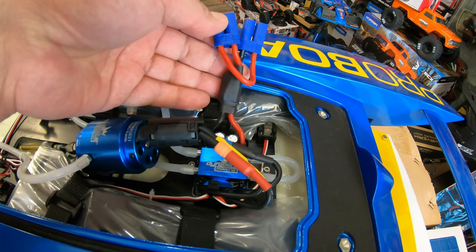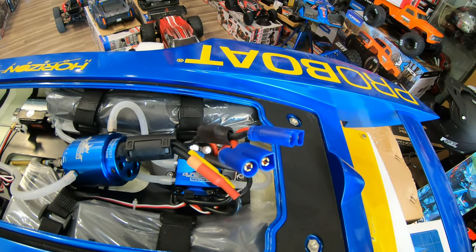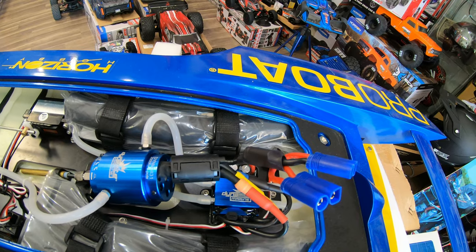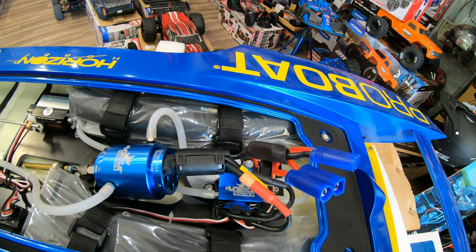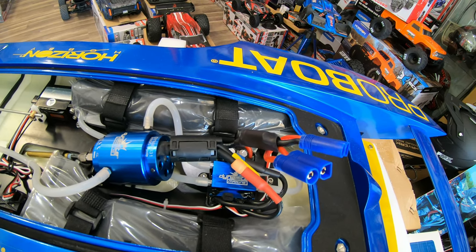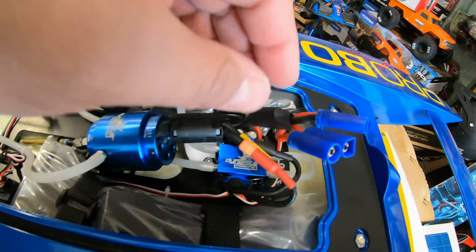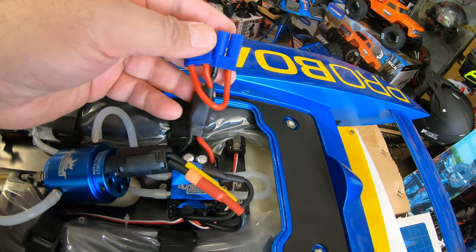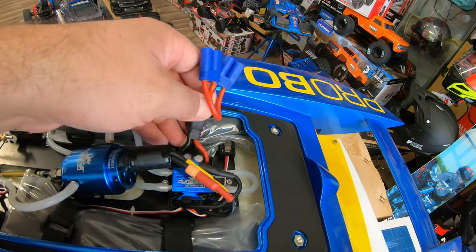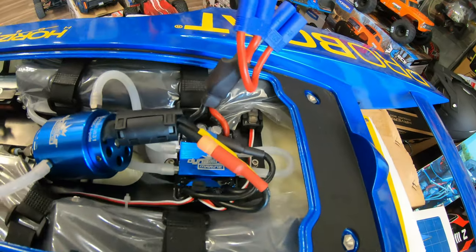Something I'm never happy with — and I always write in but they never listen — is that whenever they wire the batteries on these boats, they always use a thinner wire than what should be on it. It's very important to make sure that the battery you put in has the same size wires. If you have thicker wires on your battery producing more power, this connector will actually melt and desolder. A friend told me he read about it and said it's not a big problem — you can fix it when it happens.